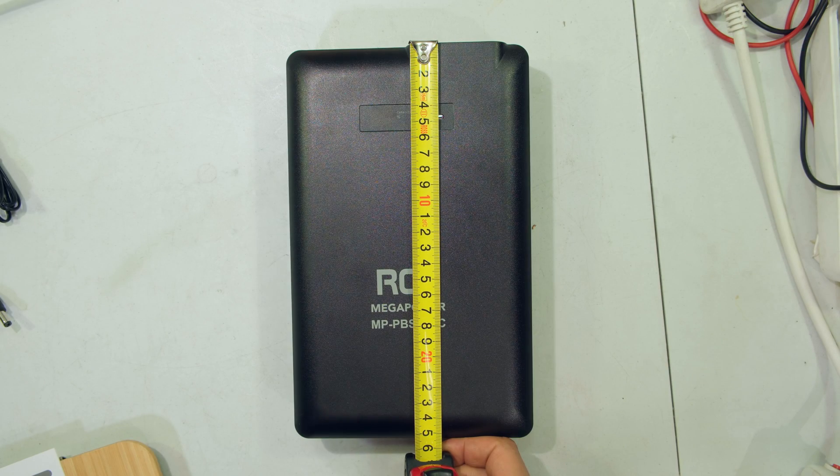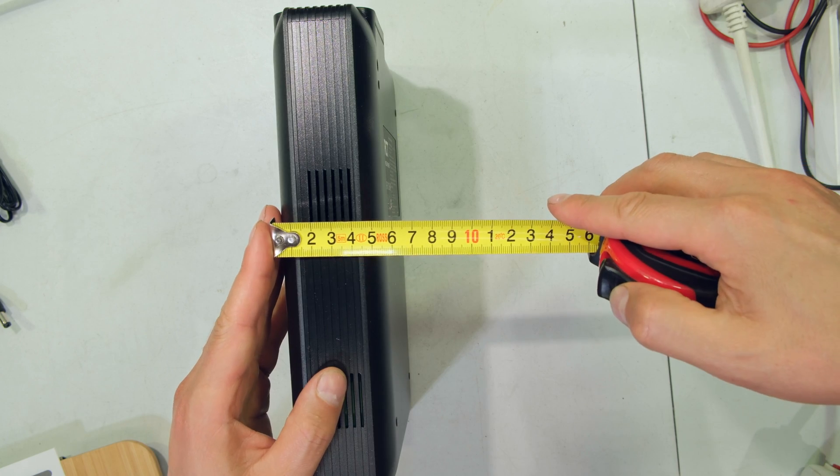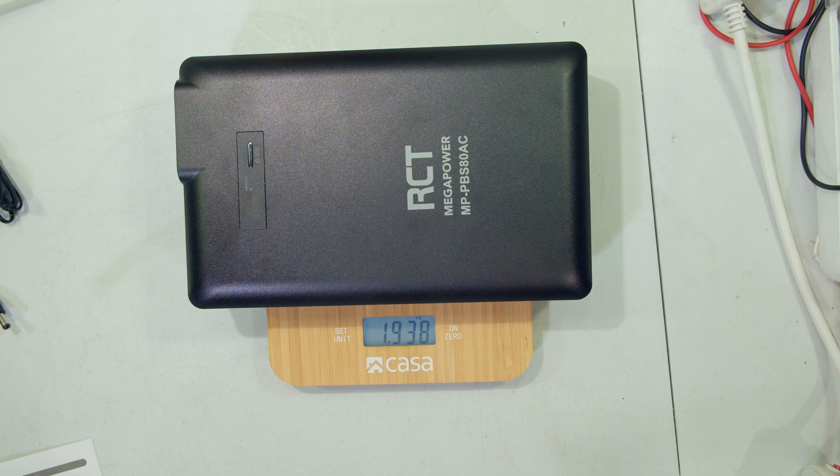To give you an idea of the size, it's just under 26 centimeters on the longer side, 16 centimeters across the width, and the thickness is 5.5 centimeters. If you're going to be carrying it around, it weighs just over 1.9 kilograms.